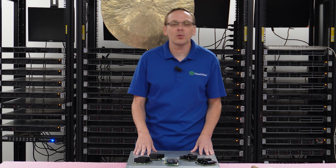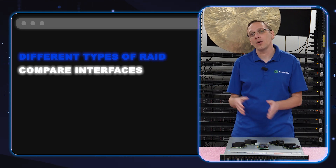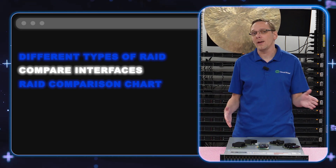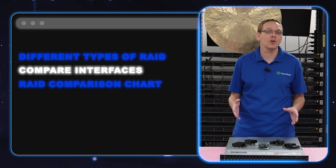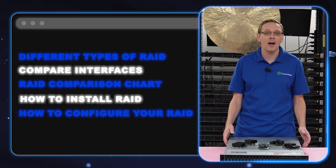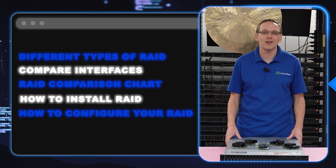This video will be specifically dedicated to RAID. We're going to do a quick close-up showing you the different types of RAIDs, compare the two types of interfaces — the mini mono and the PCIe — then show you a chart breaking down the compatible types of RAID, including RAID levels, PCIe version, whether it's hardware or software, and more. Then we'll show you how to physically install your RAID, and at the end how to configure it to RAID 5. Whether you're doing different RAID levels, the steps are realistically the same. So yes, there's a lot going on — let's hop in.